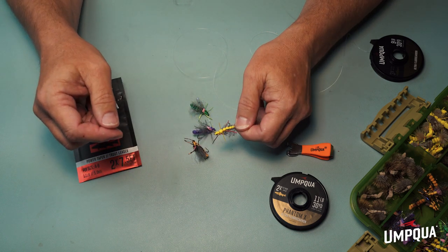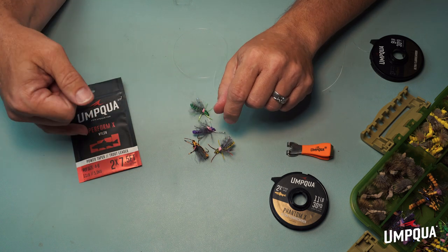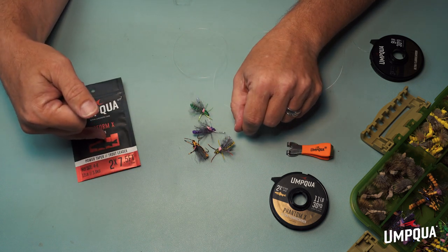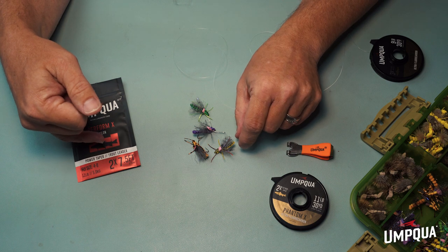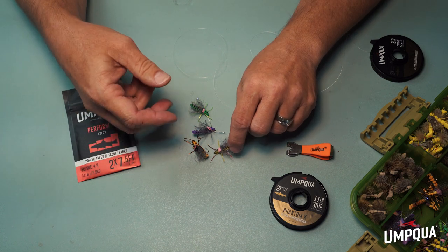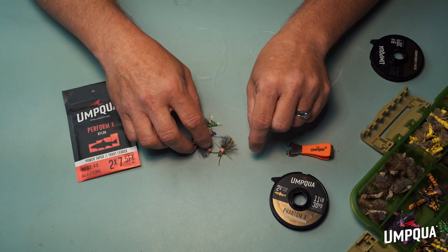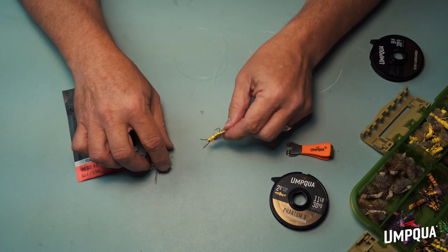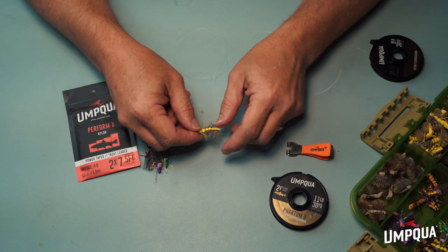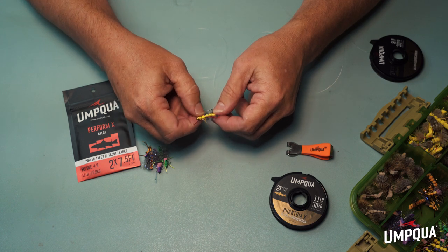The whole idea of fishing with the hopper is you want to have the right rig to start with. I like to use a fairly short leader, something fairly heavy — seven and a half foot, 2X or 3X power taper. This is a steeper taper, so it'll really turn over these bigger flies a little bit better. I'll start with one of those and typically tie a piece of tippet on the end of it. I don't like to get it too long, but if you are on flat water, it doesn't hurt to lengthen that out a little bit and add some tippet, even up to 18 inches.